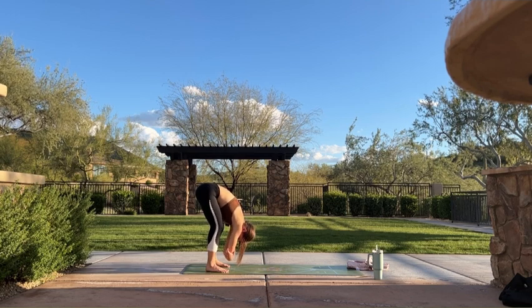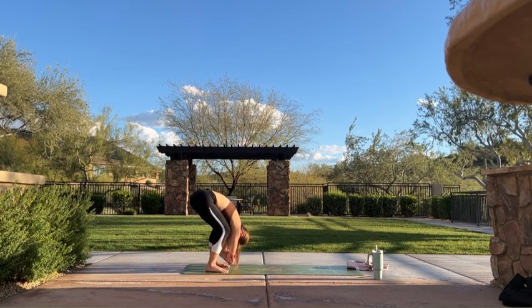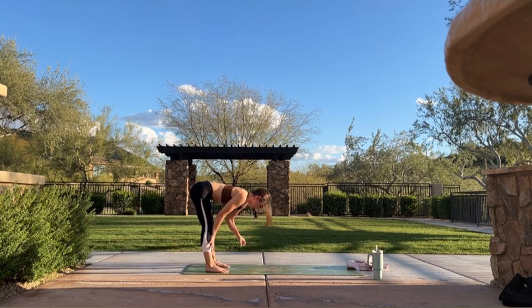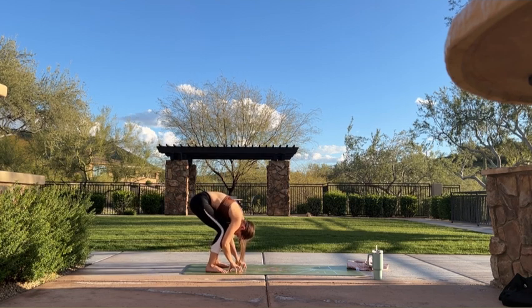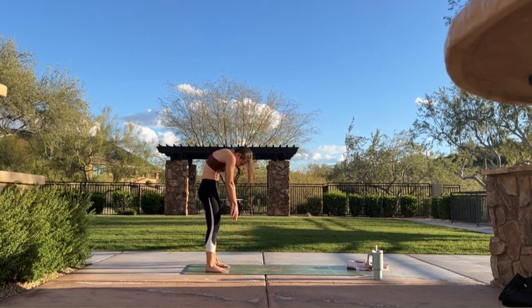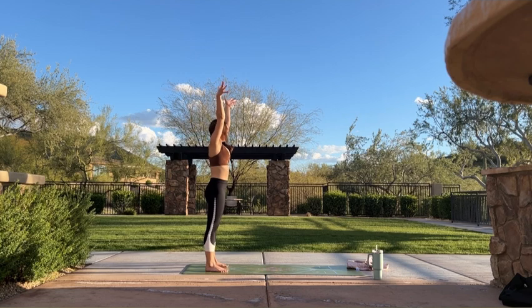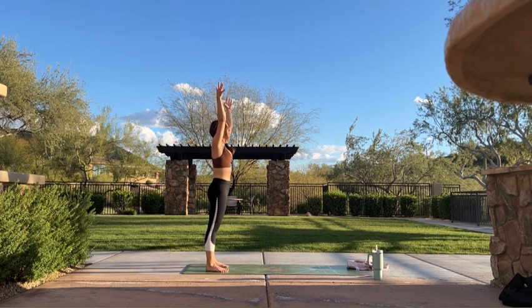Bring awareness to your low back and any tension you might be holding on to here. If you feel extra tense today, bend your knees more generously — see if you can have your chest meet your thighs. Shake your head yes, shake your head no. Release all tension. Exhale, release your hands to your mat. Inhale, halfway lift — hands can come to your shins, flat back. Exhale, forward fold. Inhale, tuck your tailbone and round up one vertebrae at a time. Head is the last thing to lift, and when it does, sweep your arms over your head. Mountain pose. Ground into both feet, relax your shoulders down your back. Lift your heart and close your eyes. Take a moment to recenter, find your intention.